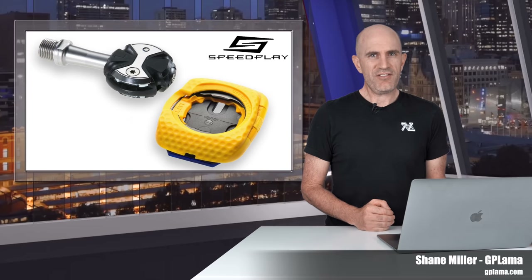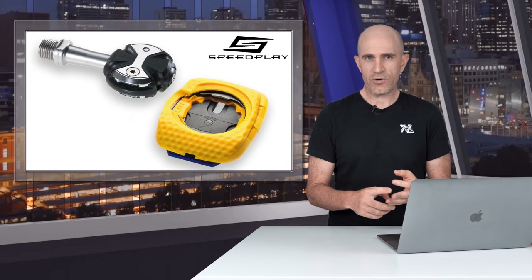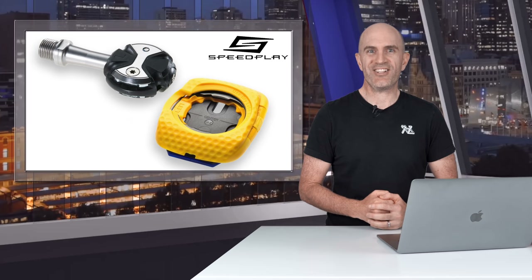Throughout all my years of cycling I've never really had any dramas when it comes to shoes, cleats, knee tracking or anything I needed to sort out where I connect my two legs to my bike. That being said I'm not one to shy away from potentially introducing new issues by trying new things.